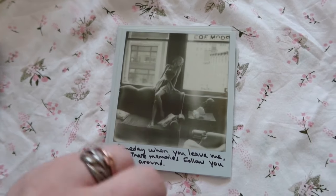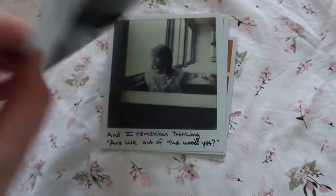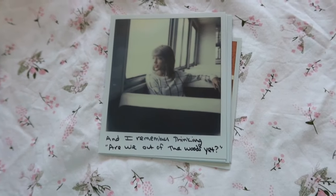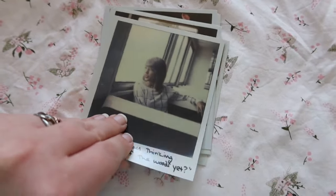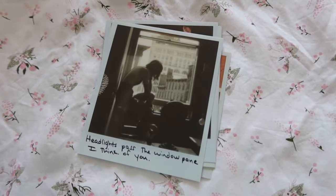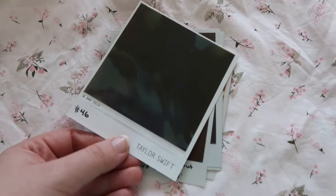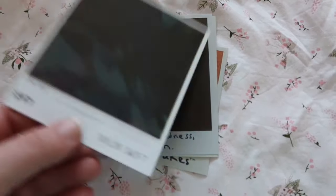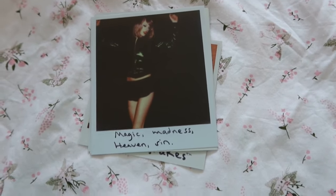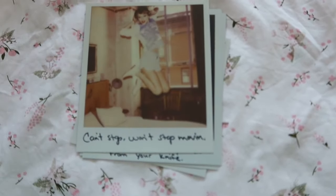'Someday when you leave me, I bet these memories follow you around.' 'Your kiss, my cheek, I watched you leave.' 'And I remember thinking, are we out of the woods yet?' Number 45: 'Headlights past the windowpane, I thank you.' 'I screamed so loud but no one heard a thing.' 'Magic, madness, heaven.' 'Can't stop, won't stop moving.'